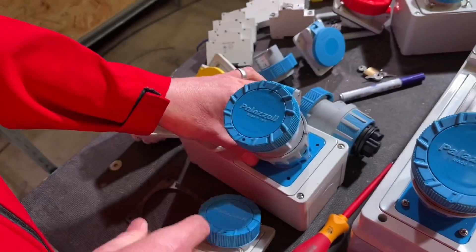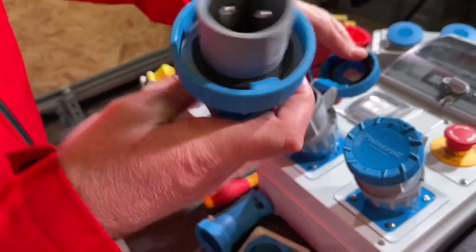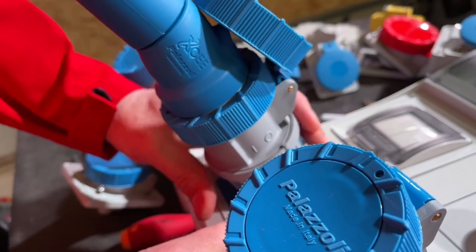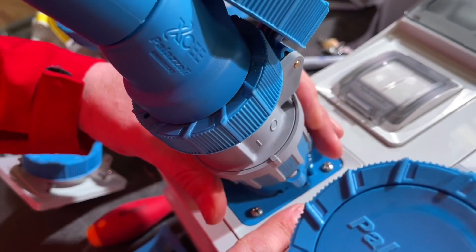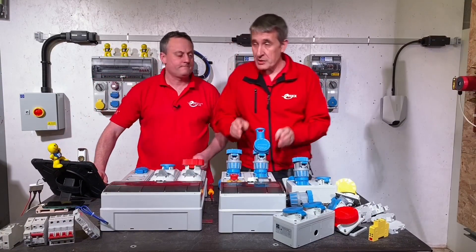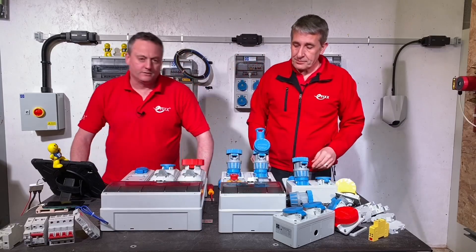If I want the interlocked version I take the standard one out and bring in the rotor link — I just put that in and I've got a plug-in version. The socket outlet fully engages, a twist on to get my IP rating, and then there's the rotor link — the name gives it away. Good positive action, and it'll support an AC23A switch load. There's a link in the description to the previous video covering that.